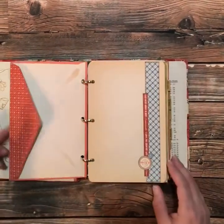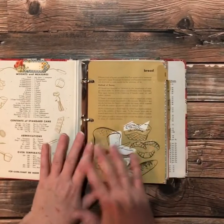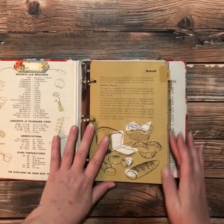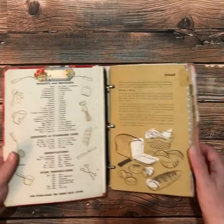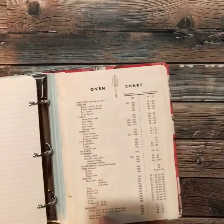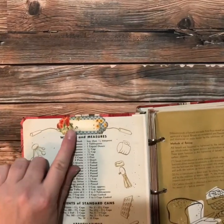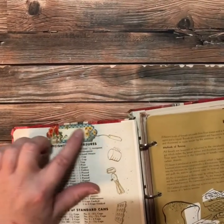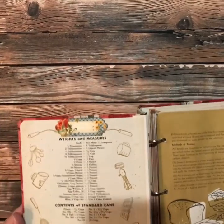What I did is I pretty much just decorated it up and used the same sequence for each tab. I left the inside front and back cover because I just thought they were really cool with their information. All I did was add a sticker here, and the reason I did that was because someone had written their name there and it wasn't even legible, so I just covered that up with a sticker.